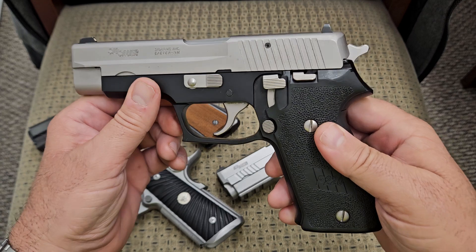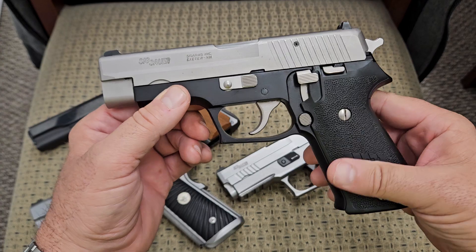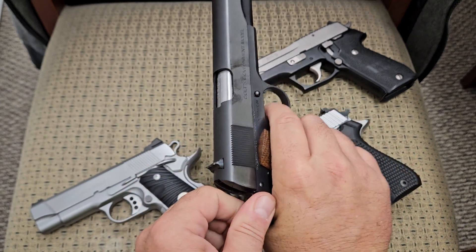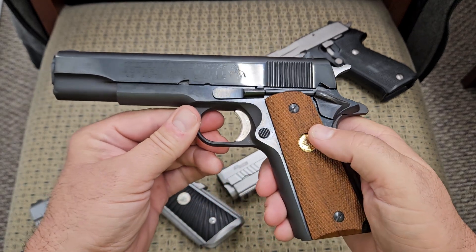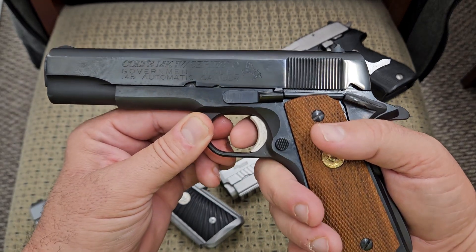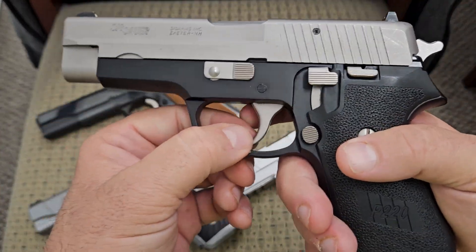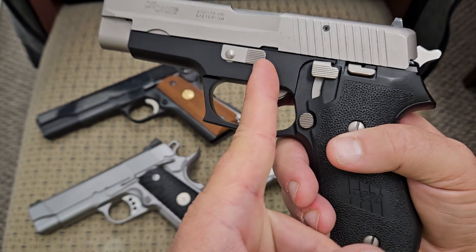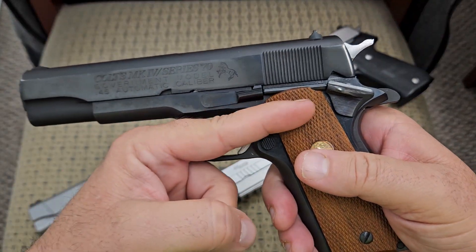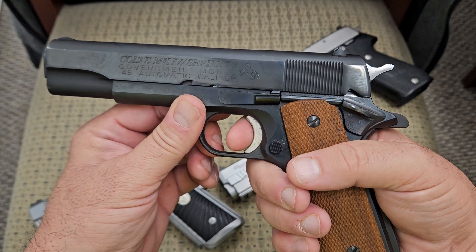Now we're going to compare that — since this is a bare bones basic P220 — to a basic 1911. This is a Colt 1911, Series 70, so it doesn't have all the internal firing block stuff. I should also mention: the SIG Sauer has a pivot trigger — you can see this pin here, the trigger actually pivots on that. With the 1911, the trigger just moves straight back into the frame, so when you put your finger on it, it moves straight back and your finger stays in the same place.